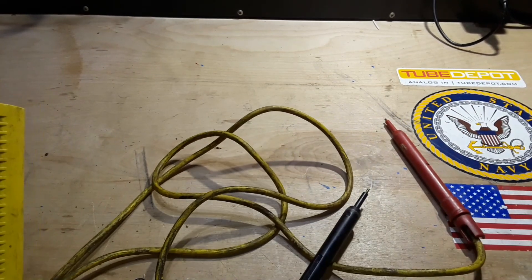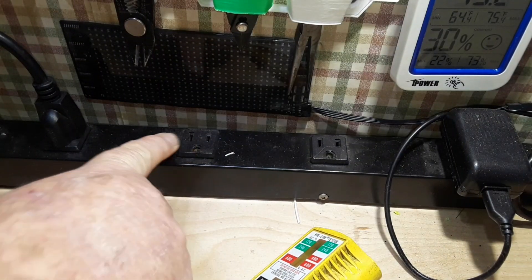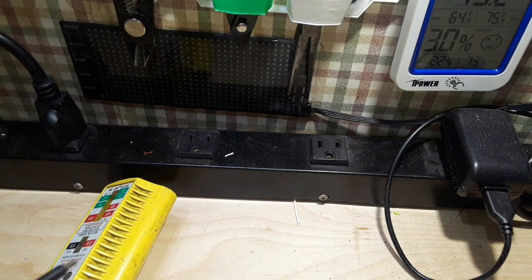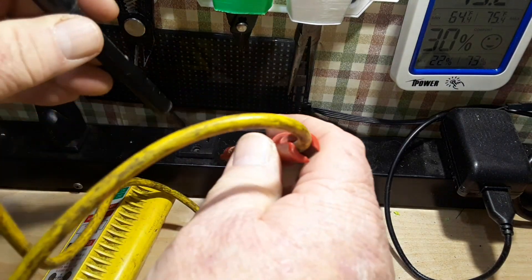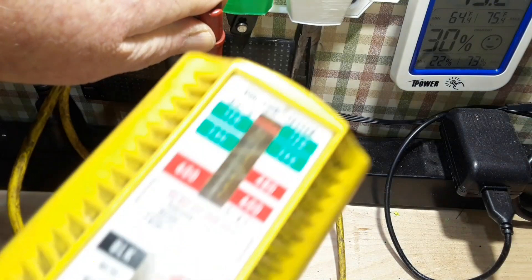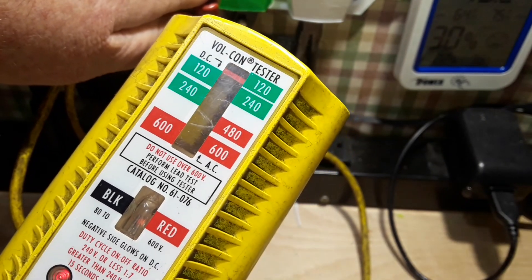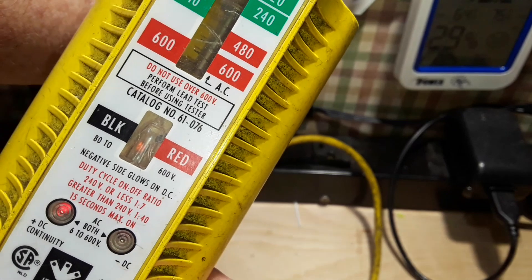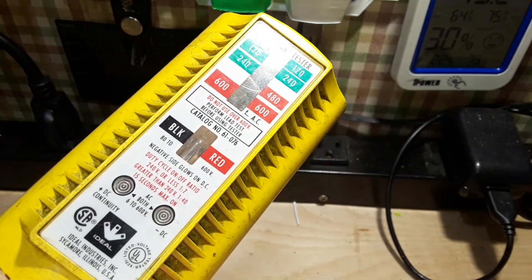Let me give you an idea of how this thing works — it's pretty cool. Here's our 120 volt line and here's our Ideal Volcon. You'll notice that these tips are very nice and spring-loaded, so all you've got to do is stick them in there. I don't know if you can hear that, but it is vibrating. You see the red line up there at 120 volts? That's telling us this is 120 volts AC. Our neon is on and our DC light is on. And when you pull it out, it stops.